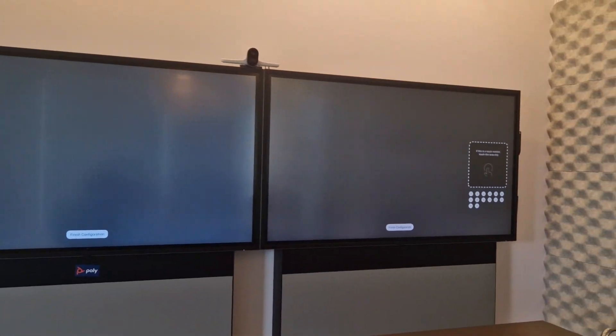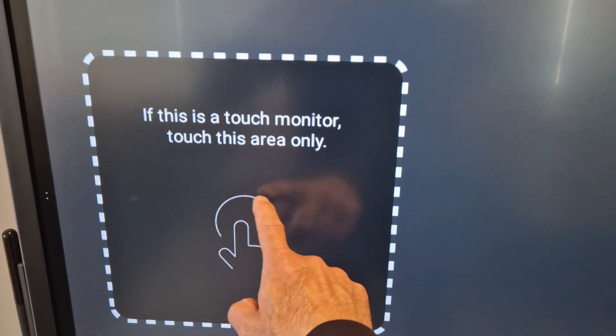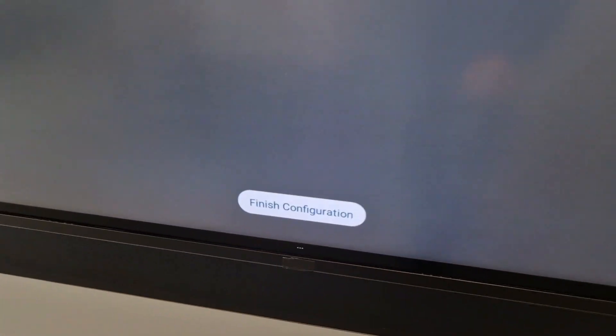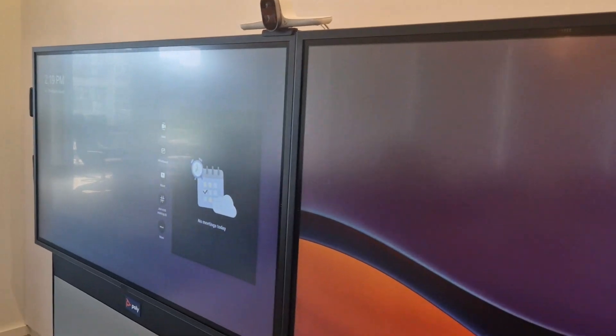On both screens you will get the calibration settings. You need to walk up to the screen and make sure it is aware of touch on the left side and on the right side. Below you have the button Finish Configuration, so the codec is now aware of both touch screens.